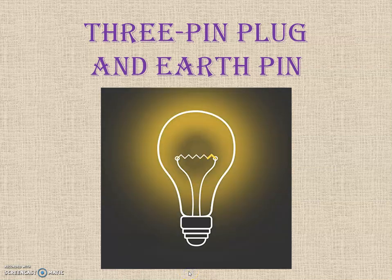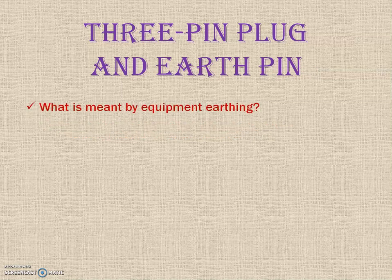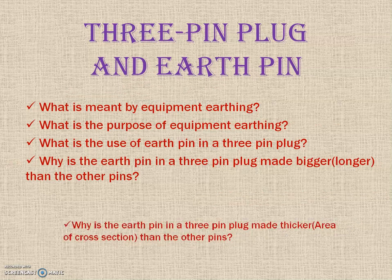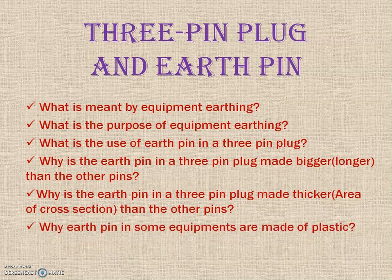Hello friends, welcome to my new video on 3-pin plug and earth pin. By the end of this video you will be able to answer the following questions: What is meant by equipment earthing? What is the purpose of equipment earthing? What is the use of the earth pin in a 3-pin plug? Why is the earth pin made bigger and thicker than the other two pins, and why is the earth pin in some equipment made of plastic?